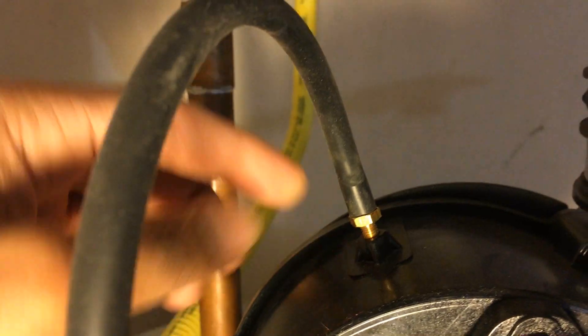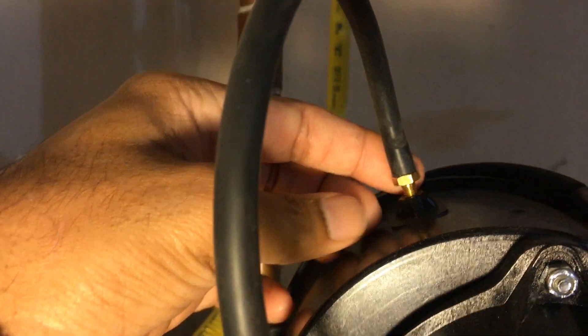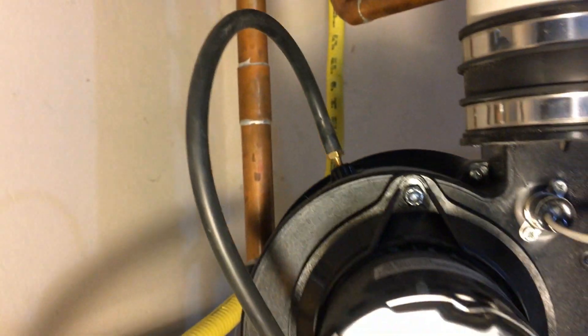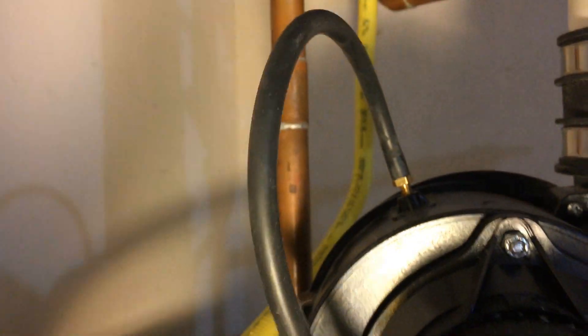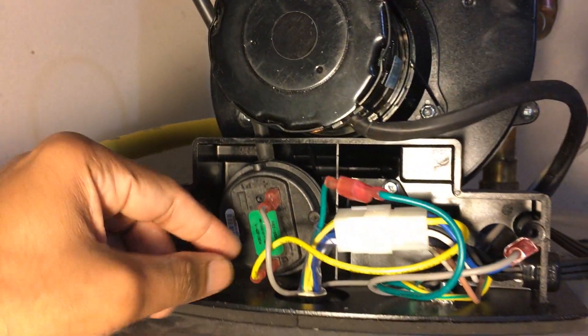We decided to double-check the nipple — the copper piece connected to the housing. We unscrewed it and found the other end was completely plugged up. We put a pin through it and reamed it out. Once it was clear, we put the hose back in.